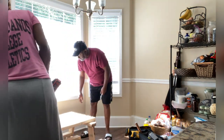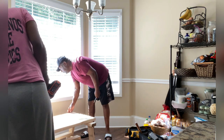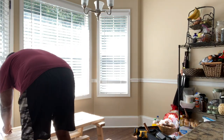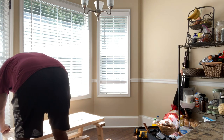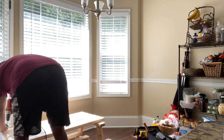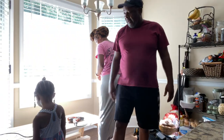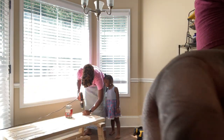It looks so nice! You can make one of these for yourself, Dad. That's pretty easy. We're getting some water. Now I'm trying to learn some skills. You know what you're trying to learn?